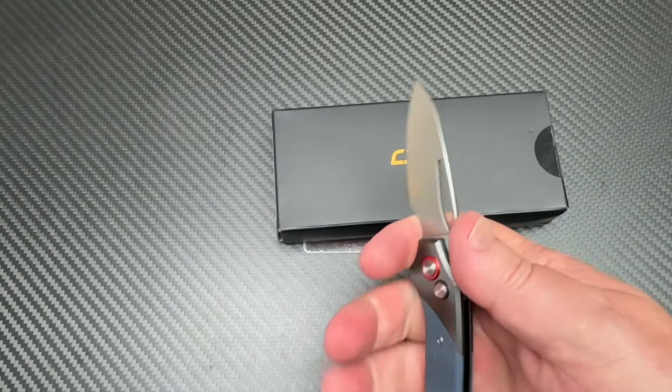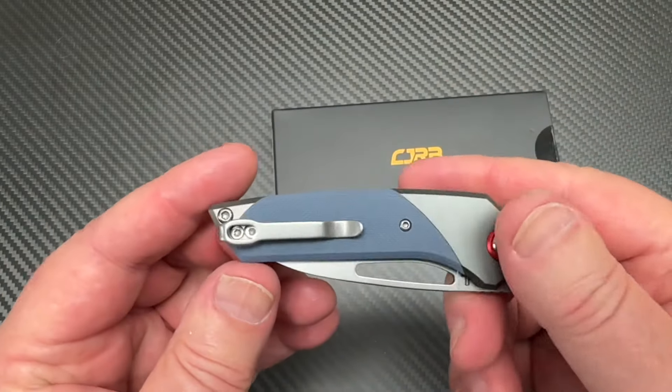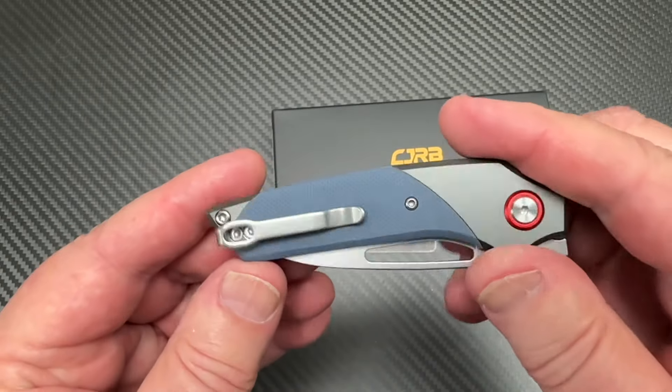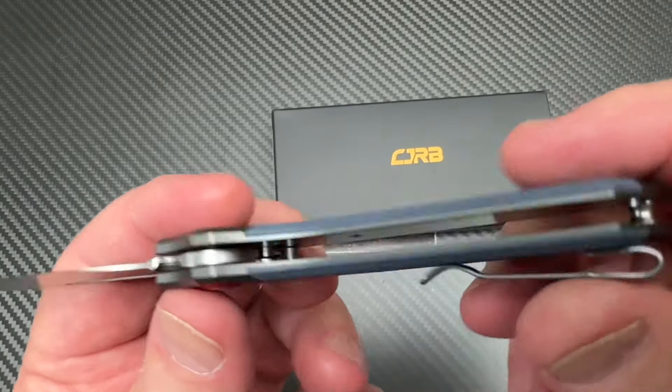This is just... maybe almost a fifth-pocket knife. Not really a keychain one. I guess we can flip the clip too — deep carry. Let's take a look inside a little bit.